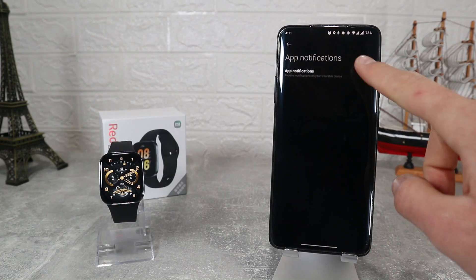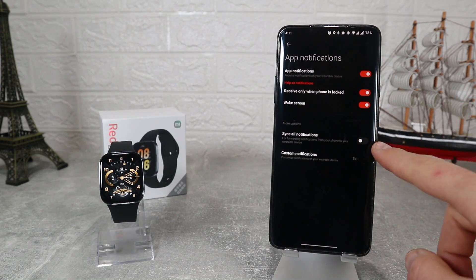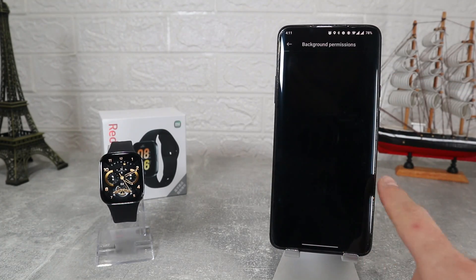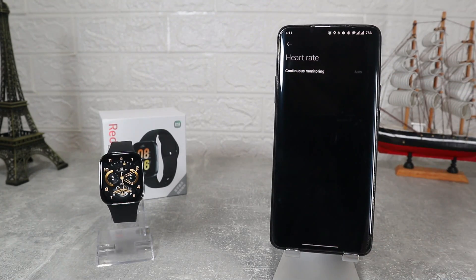Next we have App Notification where we can turn it on and select which apps you want to get notifications from, or turn it off completely. At Incoming Calls we don't have much to do other than turn it off or on.